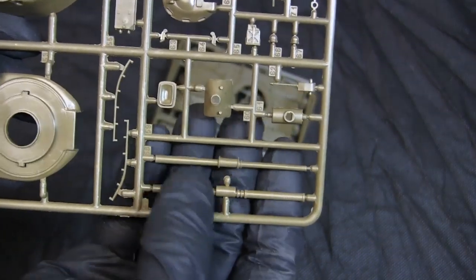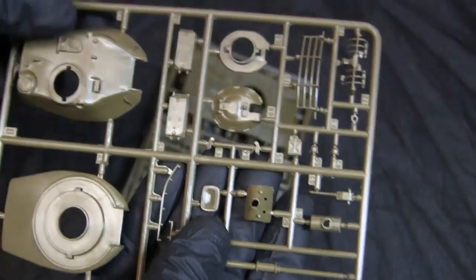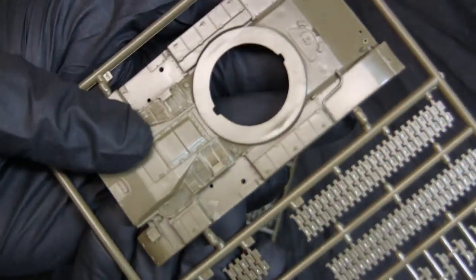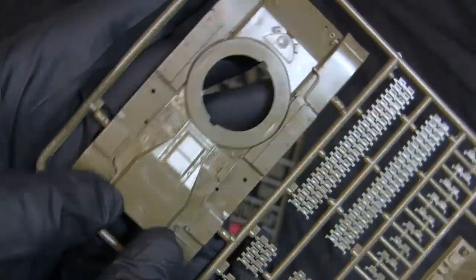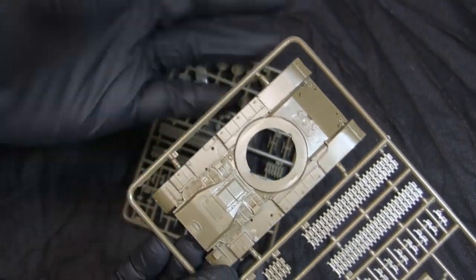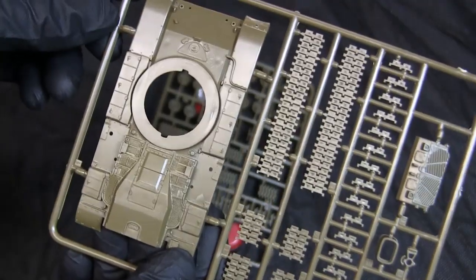The kit offers two options for the main gun — one with a thermal sleeve and one without — as well as the searchlight. The next runner brings us to the upper hull. The engine deck detailing is actually pretty good considering not just the age of the kit, but also the size. The model itself is about two and a half inches in length, and we have some very nice detailing represented on a model this old.